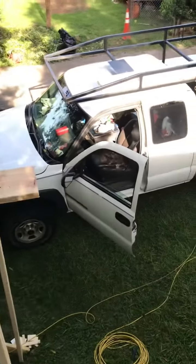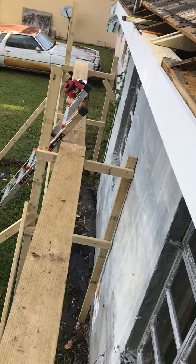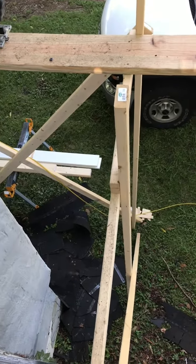I cut this side out over here and it's rotten — it's coming up. You can see that. That's fabulous.